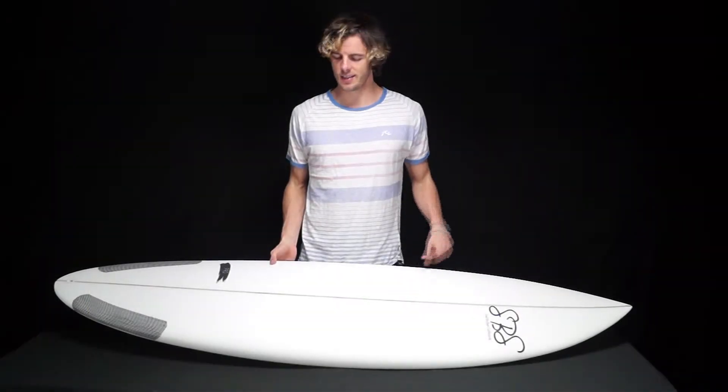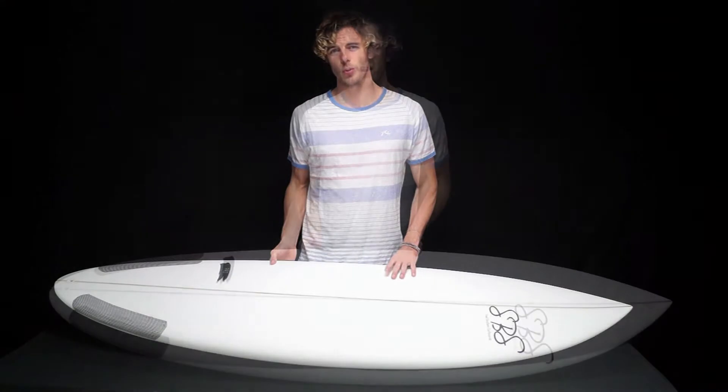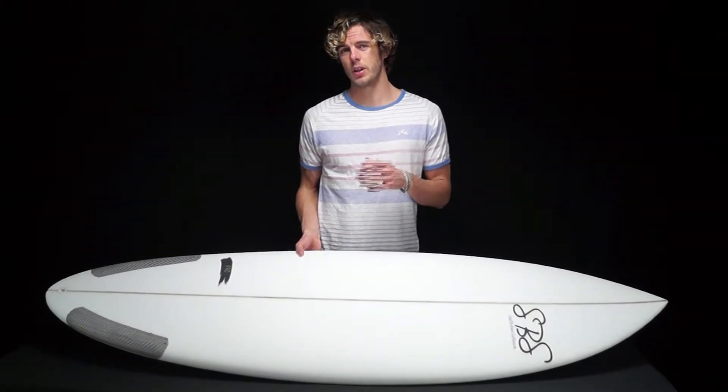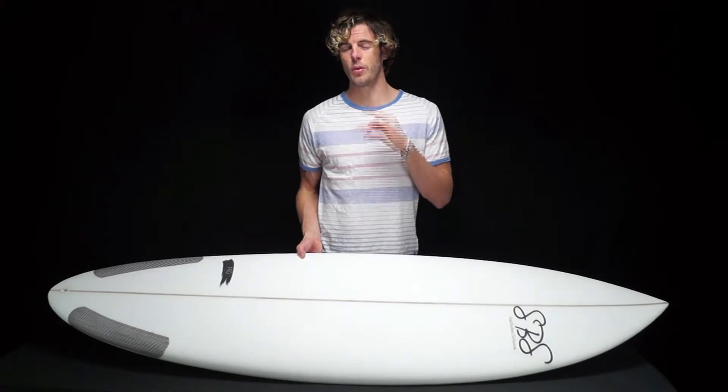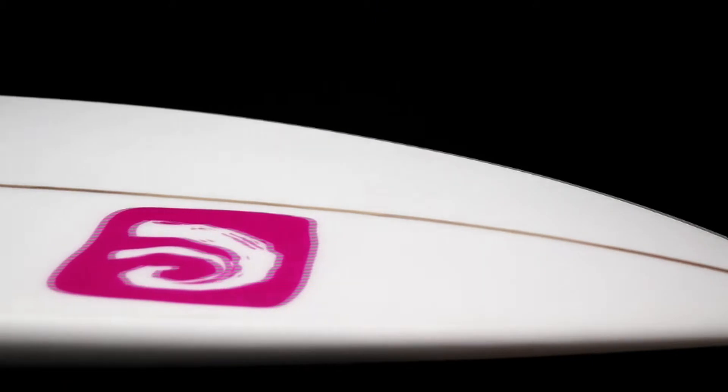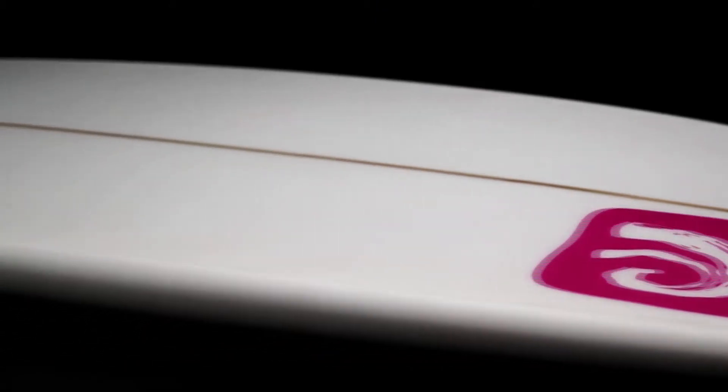Hi, I'm Ben Snell and this is the SBS Predator Shortboard. The Predator is our most up-to-date, new-school style of board, specifically designed for the modern surfer. It follows a more modern style of board, consisting of shorter, wider, thicker dimensions to really bring surfing into the 21st century.